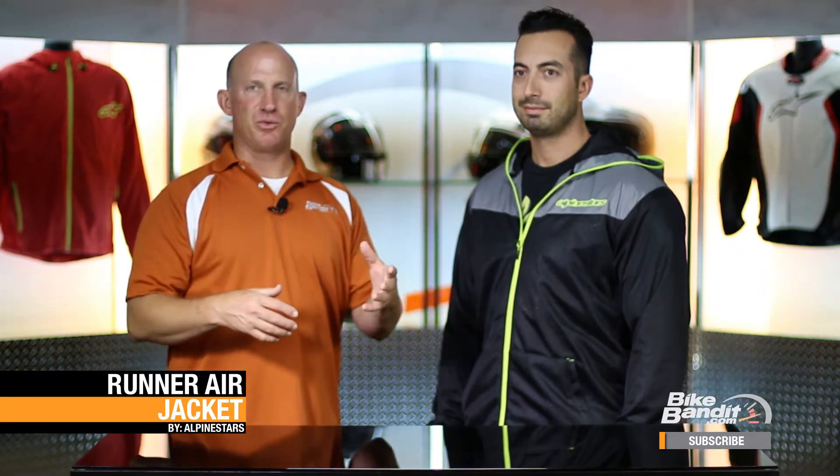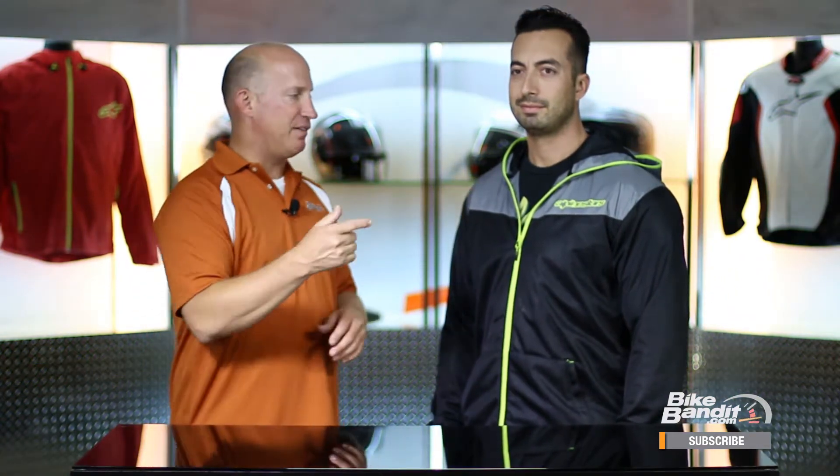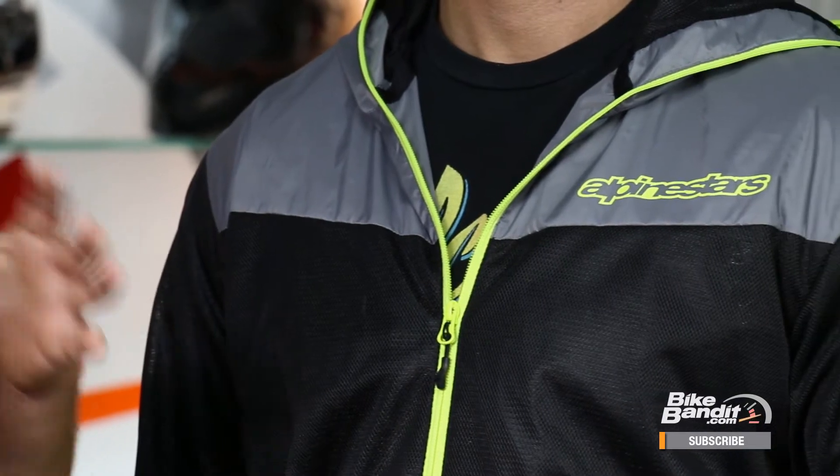Welcome back, thanks again for joining us. Aaron here is our model wearing the Runner Air from Alpine Stars. Basic things you need to know: size range goes from a small to a 4XL, so no more excuses for the bigger guys. 4XL and four colorways — it comes in a red, a blue-red combo, a phantom which is almost like a charcoal graphite gray, the high-vis, and a solid phantom color as well.